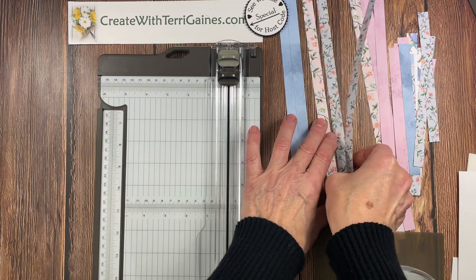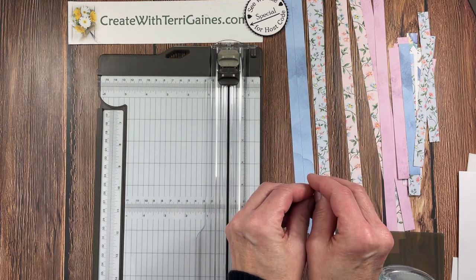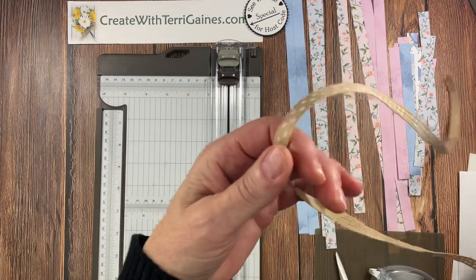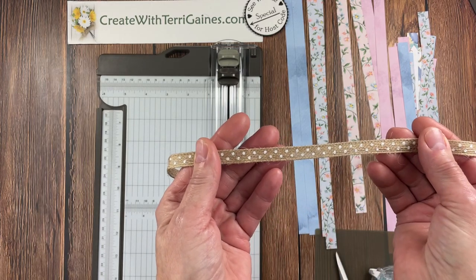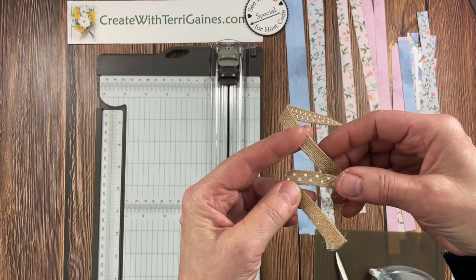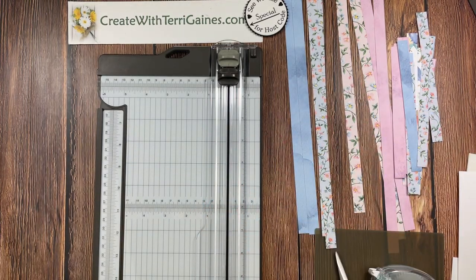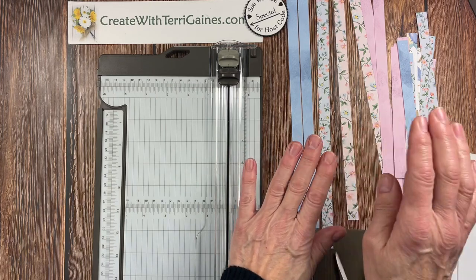I mentioned I'm going to be using these two prints. With the twisted ribbon technique, you need two different prints and it's going to represent twisted ribbon. I did bring some ribbon over here to show you what that means. This is representing a ribbon that has a design on one side that's different than the design on the other side. The twisted ribbon is going to be that your ribbon twists and goes up the side of your card. We're going to create that technique using paper.